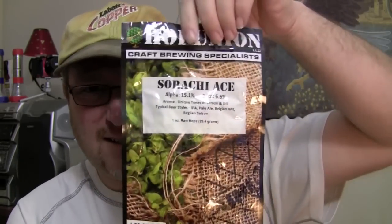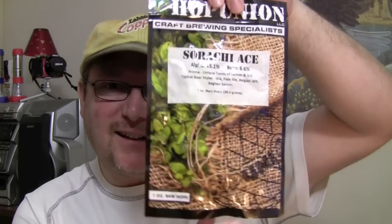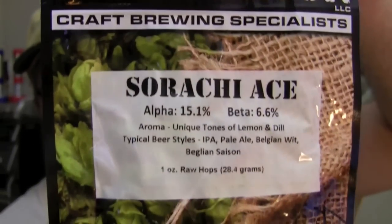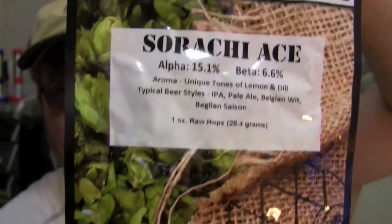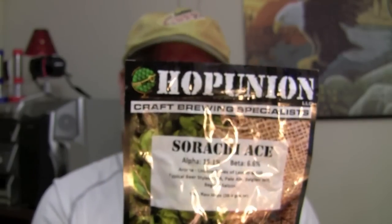And he sent me this. Here it is. Thanks a lot, Emo, I appreciate that. This is wicked. This is Hop Union — this is Sriracha Ace Leaf Hops, which will be really cool to use in a special brew. Can't get any smell out of these because it's factory sealed, so you can't smell through the package. That's awesome.